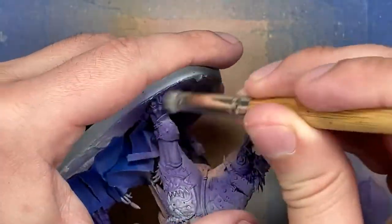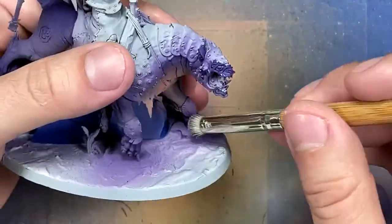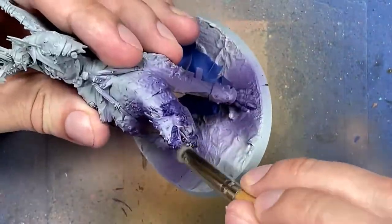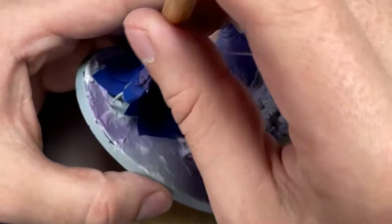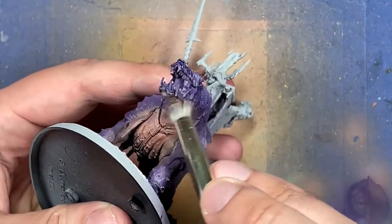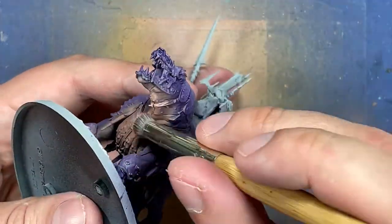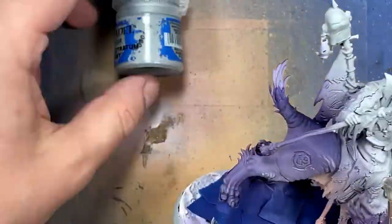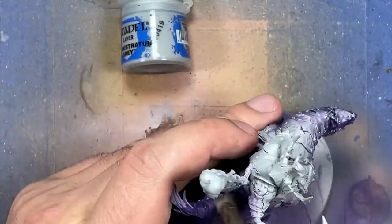I then go to dry brushing. I take Daemonette Hide and try to dry brush it on the dark purple areas to add some highlight — mixed bag. Then I took Kislev Flesh and tried to dry brush the belly — so-so. Then I took Administratum Grey and tried to dry brush it onto the light purple areas very lightly — also so-so.